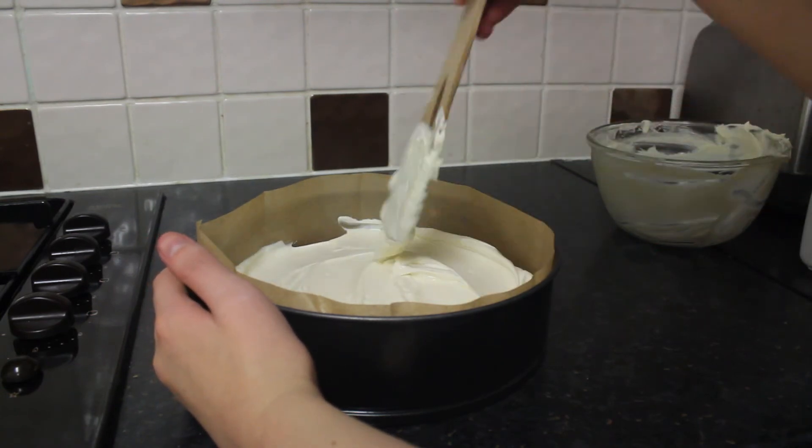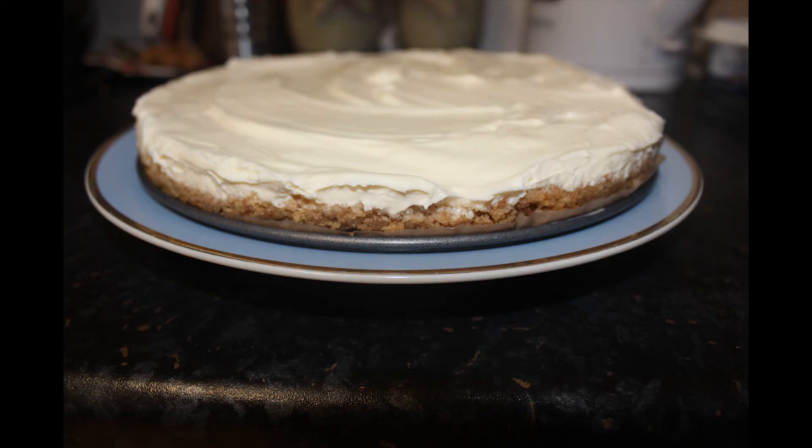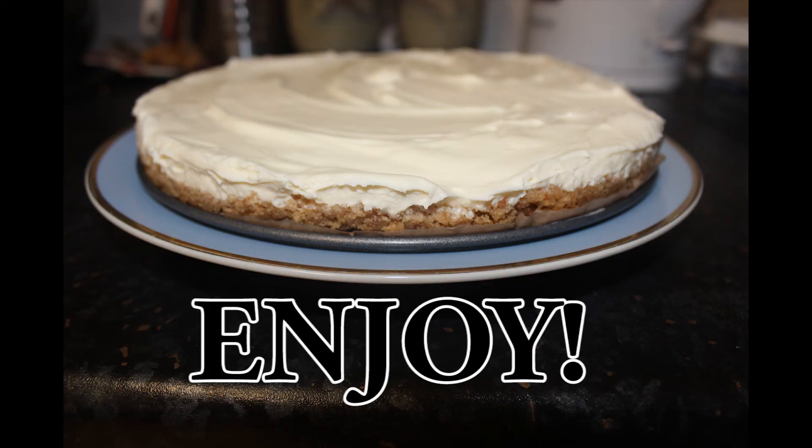Once you're happy with it, pop it into the fridge overnight and enjoy the delicious cheesecake that you have made. Enjoy.